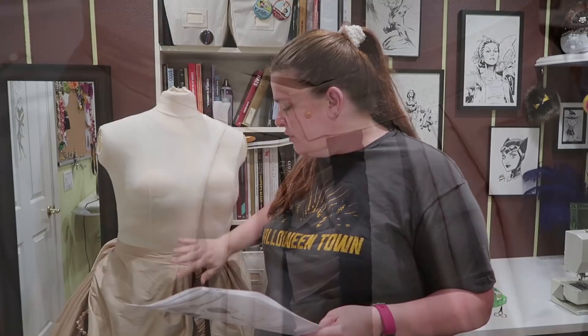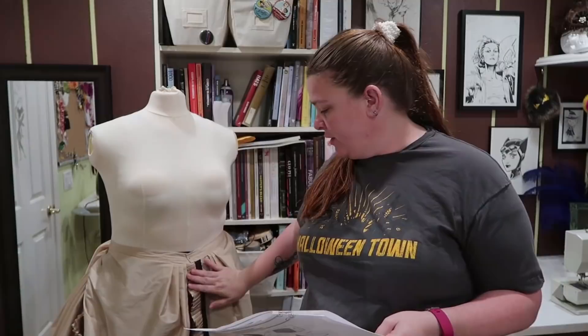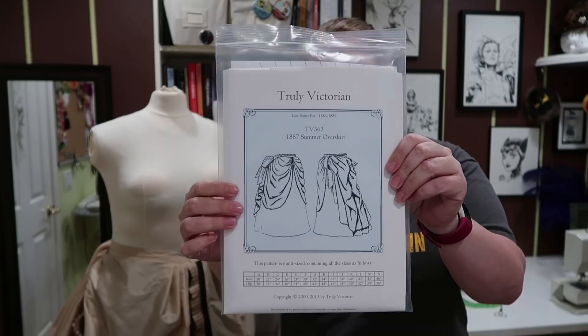One other thing I'd like to point out is that the closure for this skirt is actually in the front, and it does cross over quite a bit in the front. So some of my trim won't be visible because they cross over. That is evident in the picture but not quite as much as it is in the actual garment.